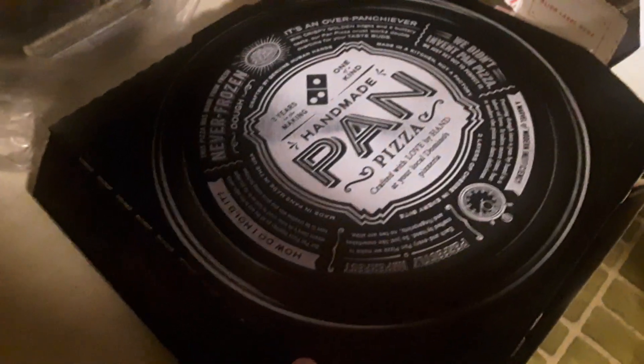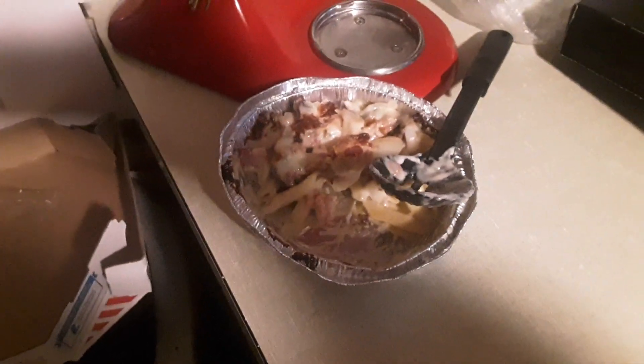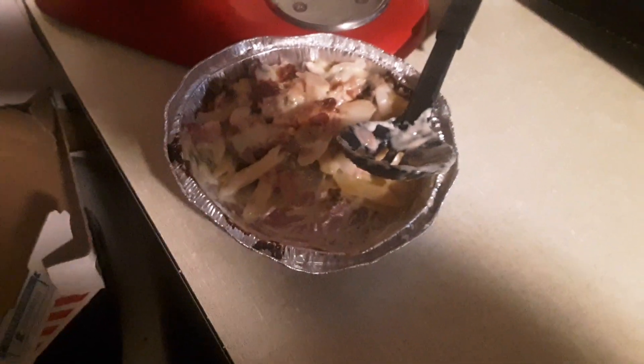It's a handmade pizza, and then we got a pasta — something or another — super good Alfredo sauce and chicken, a little bit of onion. If you like that stuff, run with it.